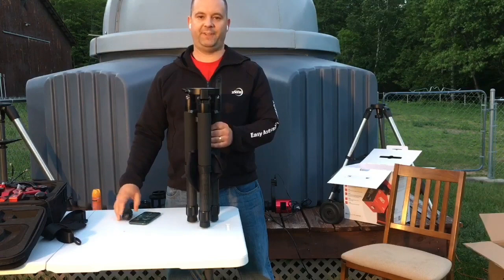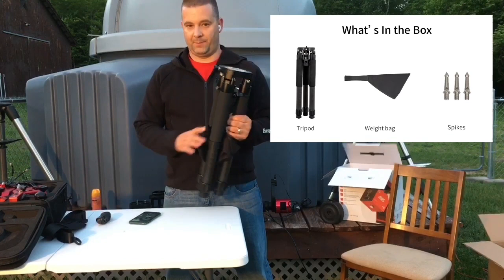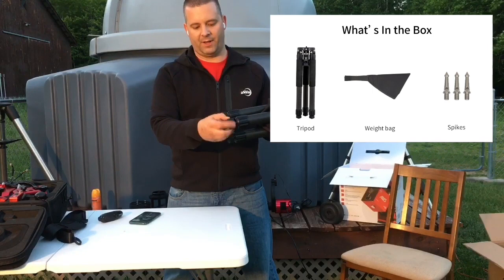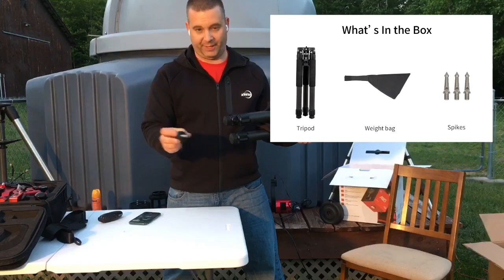Here's the DWOTC 40 tripod — it's incredibly lightweight and portable. Here's what's inside the box: the standard tripod, the mount plate, and a weighted bag or sling. It also came with three spikes for stable setting. Right now I have the rubber grips on so I can bring it inside on the wood floor, but you can replace those with the spikes and really drive it into the ground for better stability.